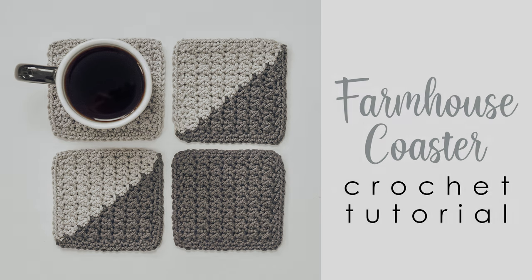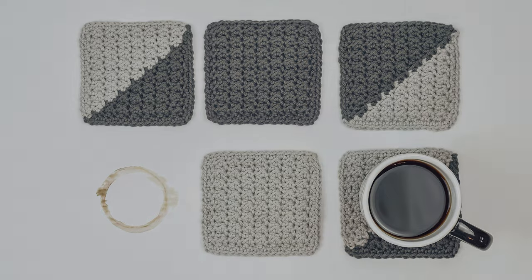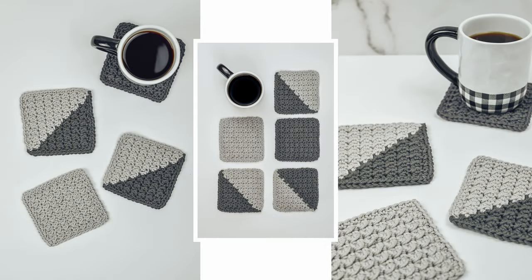These can be made in either one solid color or two-toned. I love the beautiful texture of these, and they work up fast. If you like this design, check out the video I did last week for the Farmhouse Dish Set, which includes a matching dishcloth, towel, and hanging towel, and I also have the Farmhouse Pot Holder. I'll leave links to all of these down below, and you can also find all of these patterns for free on my blog.